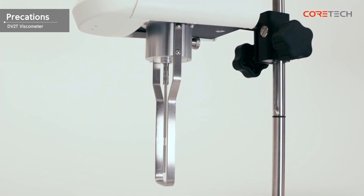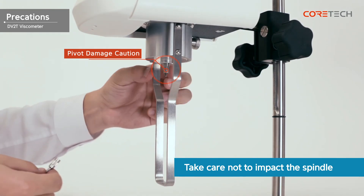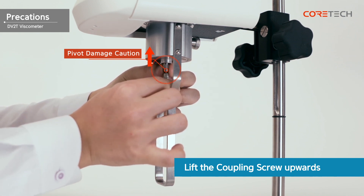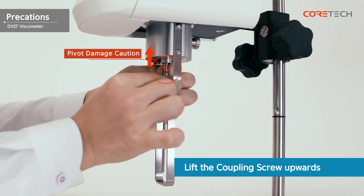Be careful not to shock the spindle while it is engaged. If the spindle is impacted, the pivot is more likely to be damaged. When combining or removing the spindle, the coupling screw must be held upwards to prevent damage to the pivot. If the pivot is damaged, contact the place you purchased it or CoreTech Korea service. In the case of pivot damage, even if there is a free repair period, it will not be repaired for free.